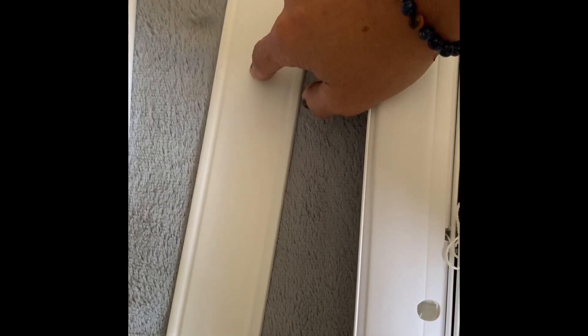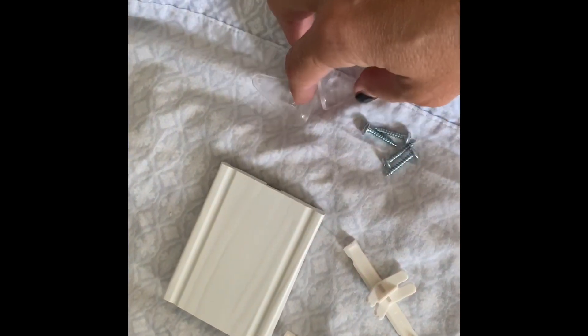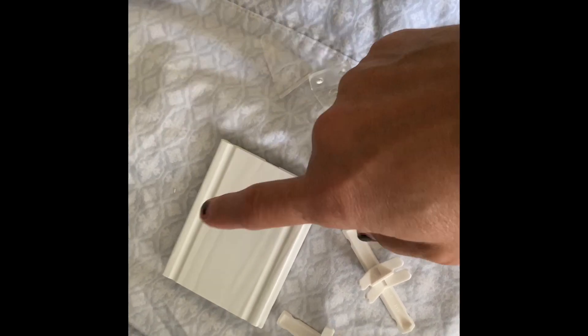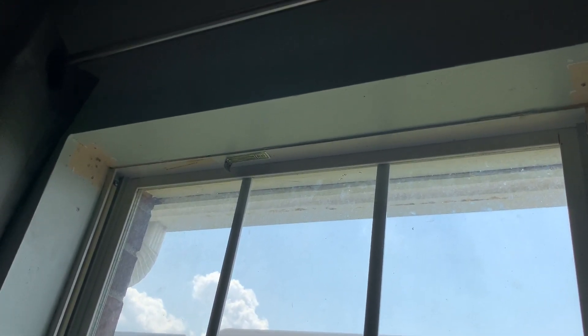Valance clips clip on here so the valance can clip on. Comes with a valance, a wand, and these are the valance returns and the return clips. And these are the hold-down brackets and screws for the bottom, but we're not going to be using any of that. The valance returns are for if you're mounting on the outside of the window — that just makes it prettier, so you don't see just the end of the rail. First thing we're going to do is install the mounting bracket, since it's going at the top of the window.